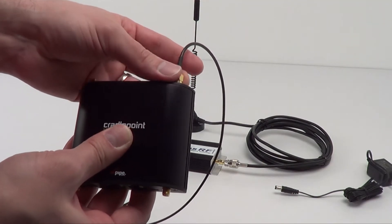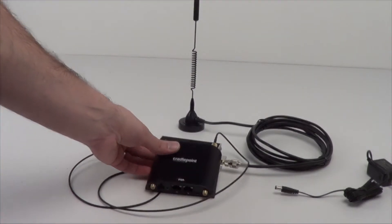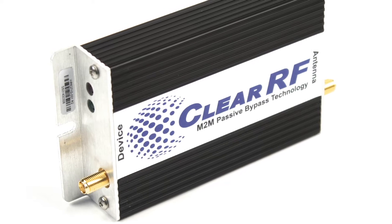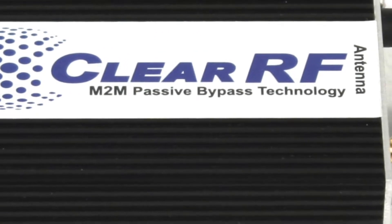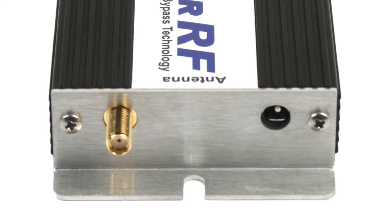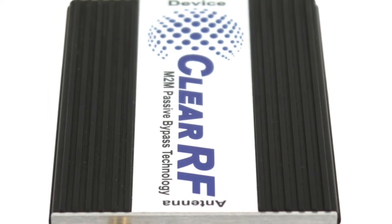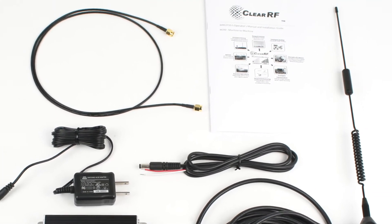One of the things that sets the ClearRF amplifier apart from other amps is its passive bypass technology. This means that while the amplifier is powered on and connected to your modem, it's providing a boost in the 3G signal. However, if the amplifier loses power, the signal still makes it from the antenna to the embedded modem. No other amplifier does this — if other amplifiers lose power, the signal actually stops completely and your embedded modem is left in the dark.